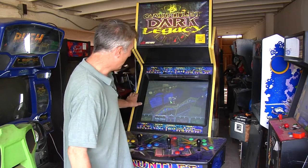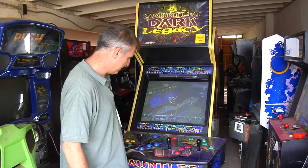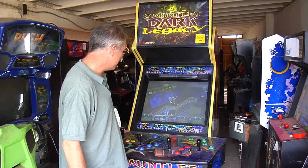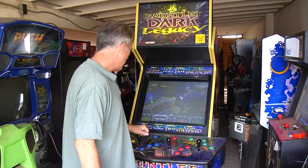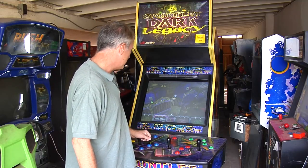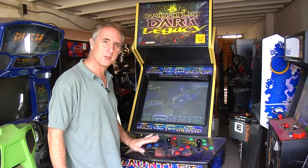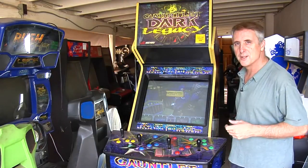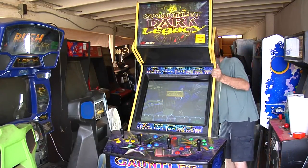Let's go ahead and get this cleaned up. I've got to clean the monitor and put the glass back on, tighten the panel and dust things off. I'm basically done with this one. It's been a fun project. Luckily the cabinet's in awesome shape so I don't have to do anything with that. Let's turn this off and get this cleaned up.